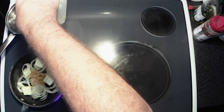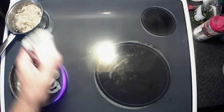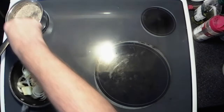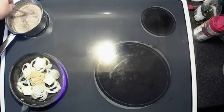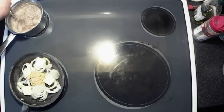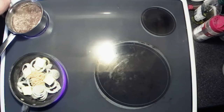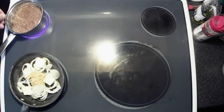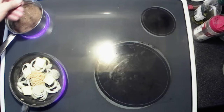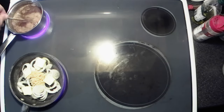Got two cups of water here, because that's what the package calls for, and then dump that in. Get a little stirring device here, get that all whipped up in there. Turn the heat on, get that good and warmed up. That looks like it's mixed up well enough.